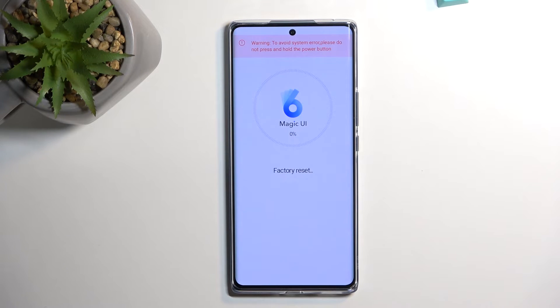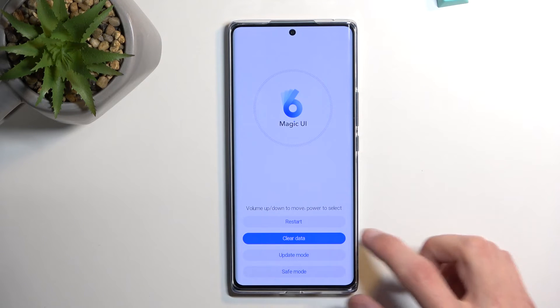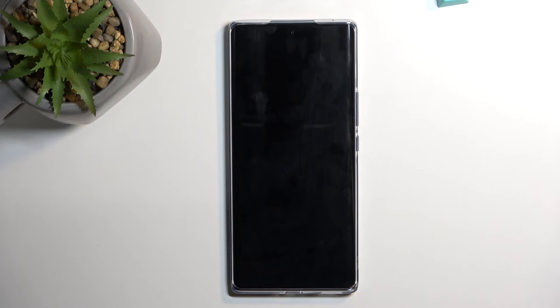Select factory reset. I believe it will get to about 20% and then it will be finished. So now we're going to select back, then restart, and this will continue resetting our device in the background, so it will take a little bit longer to finish up.